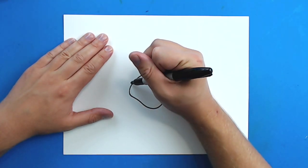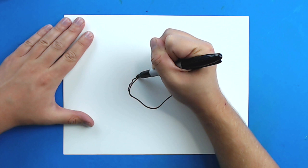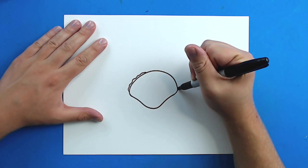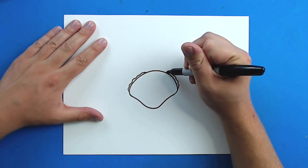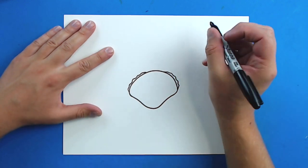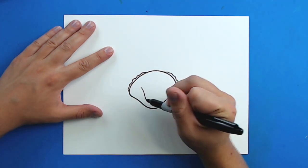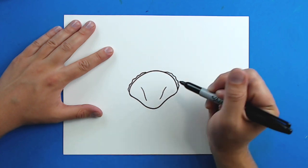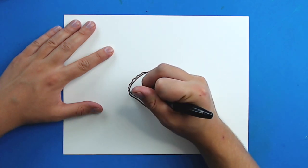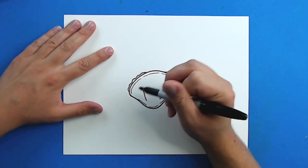Now, crabs kind of have these little bumpy lines on them. So starting here I'm going to draw just a few little bumpy lines to go right to about here, and then I'm going to draw some on this side as well. Then I'm going to draw a little line that kind of curves like this, and one that kind of curves like that, just to show some detail on the shell. Then I'm going to draw a broken line that goes kind of all the way around the crab shell.